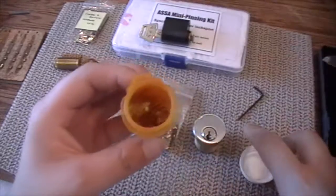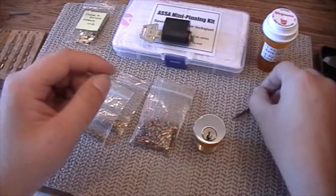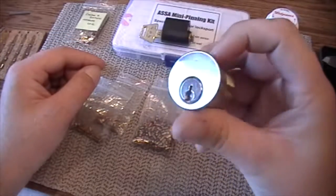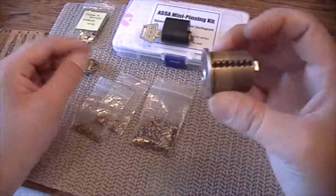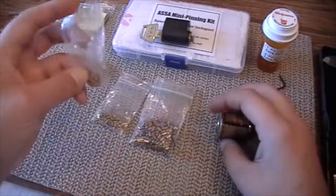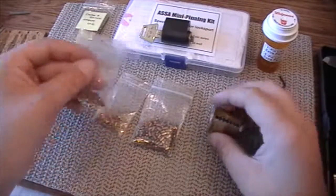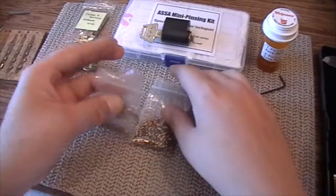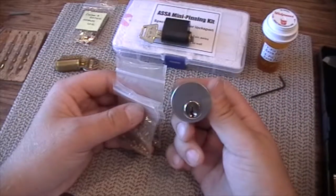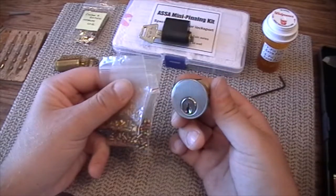You also get a whole bunch of springs of varying tension and varying tensile strength, all different, so you can really pin this lock up any way that you want — from one pin all the way up to seven. You can practice with all serrated pins if you want, mix them up with serrated spools, literally anything you want to do.